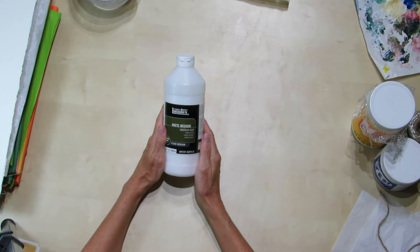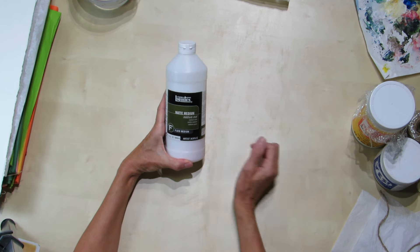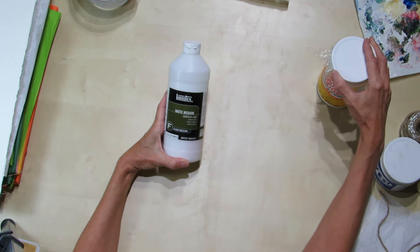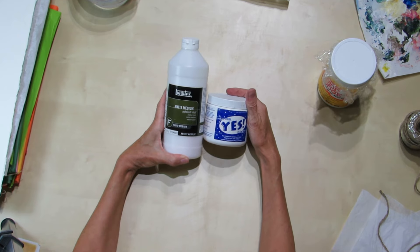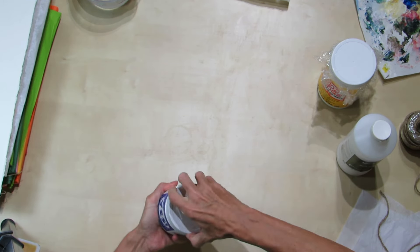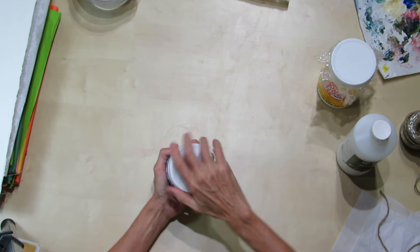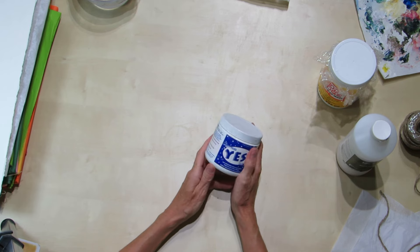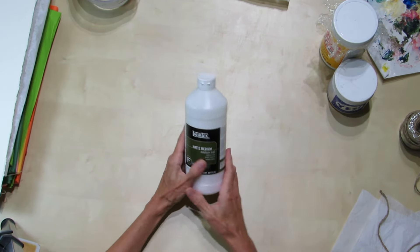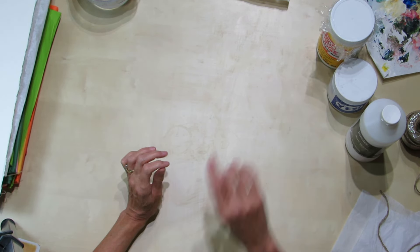First, you'll need a glue. My favorite is Matte Medium by Liquitex — most manufacturers make a Matte Medium and any of them will do. You could also think about using Mod Podge Matte or Yes Paste. When I use Yes Paste, I like to dilute it with water to make a slurry about the consistency of cream, similar to the Matte Medium. My favorite is still the Matte Medium — it's easy, and it doesn't have the odor that Mod Podge seems to have.